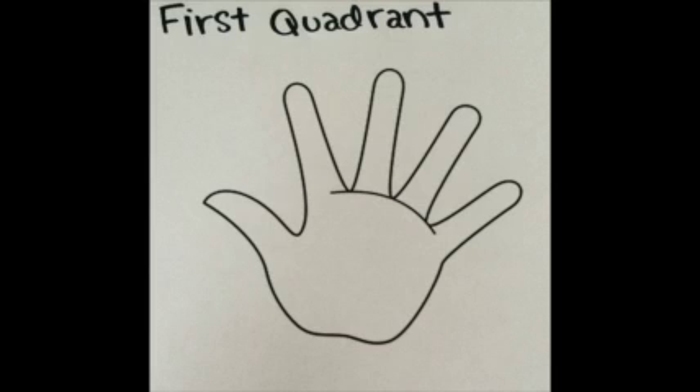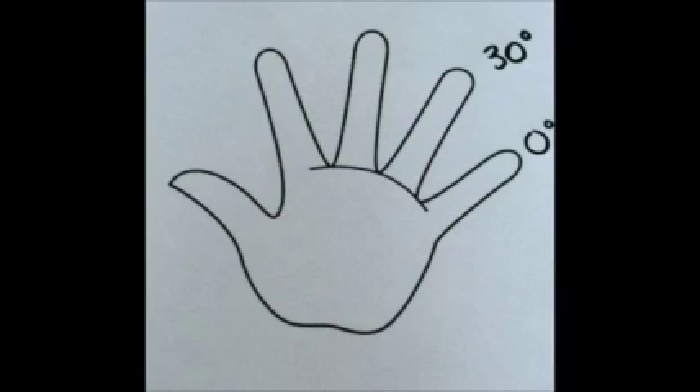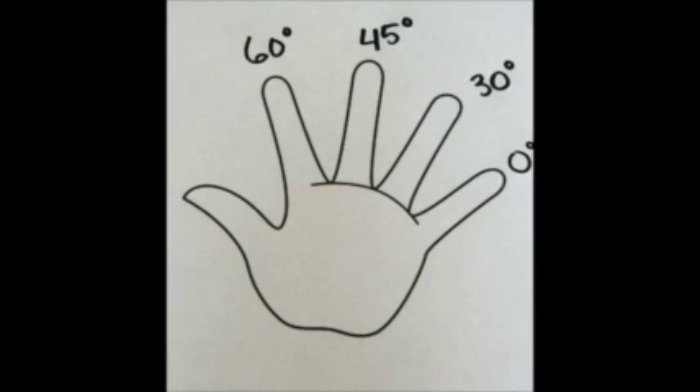Let's start by labeling each finger a degree. When labeling your fingers, it is helpful to remember a pattern. This pattern goes 30, 15, 15, 30.